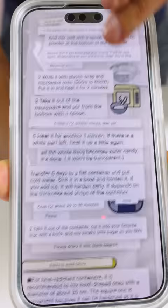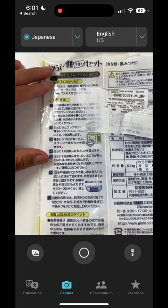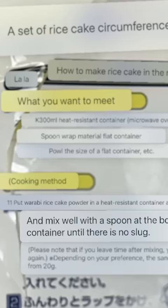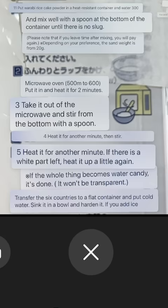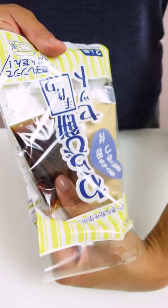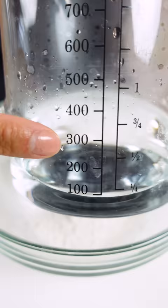I typically have to take photos multiple times because I'll get weird translations like this: 'What do you want to meet?' and 'Mix well with a spoon at the bottom of the container until there is no slug.' Or 'Transfer the six countries to a flat container.' I mean, this is gonna happen. Taking multiple photos gives it a chance to give me more accurate translations. Some of the translations were still a bit funky, but I got the gist.